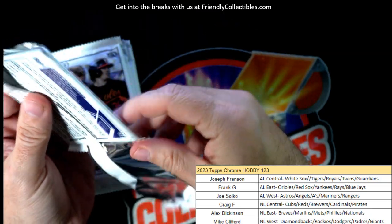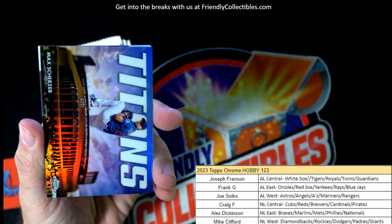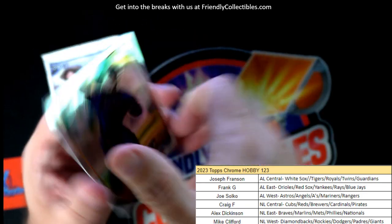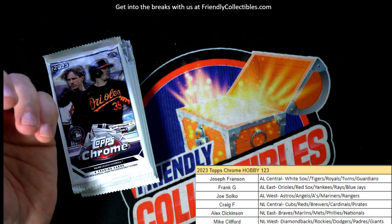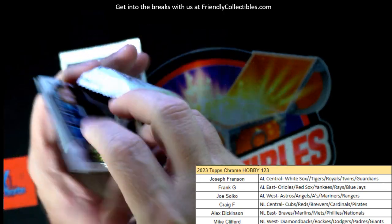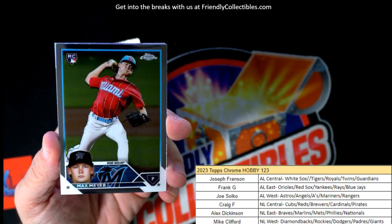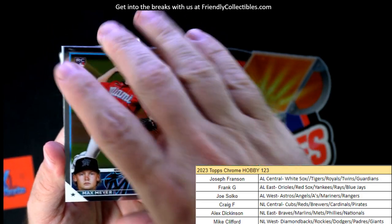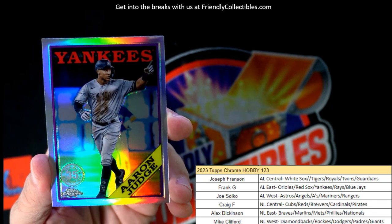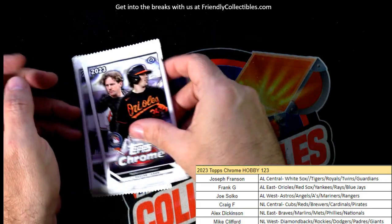Tyler Freeman, Guardians rookie card refractor — Joe Bob coming out to you. Frank, you're a Swifty, aren't you? Max Scherzer Titans insert for the Mets, National League East — Alex D coming out to you. I'm actually a Pearl Jam fan — Eddie Vedder was at a Taylor Swift show with his daughters, trading bracelets, and nobody even recognized him as Eddie Vedder. They thought he was Pedro Pascal from The Mandalorian. Aaron Judge, Yankees 35th anniversary stamp — Frank G coming out to you. We still haven't pulled this auto yet, I'm predicting NL East.